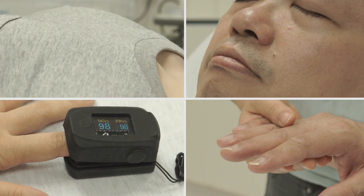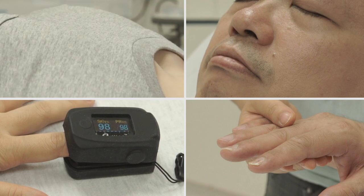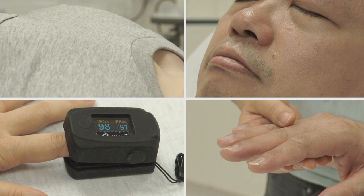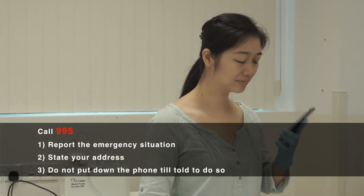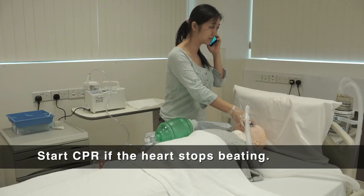Monitor the patient for the colour of the face and fingernails, SpO2 levels, and heart rate. Contact the ambulance if the patient becomes unstable or unconscious. Start performing CPR if the heart stops beating.